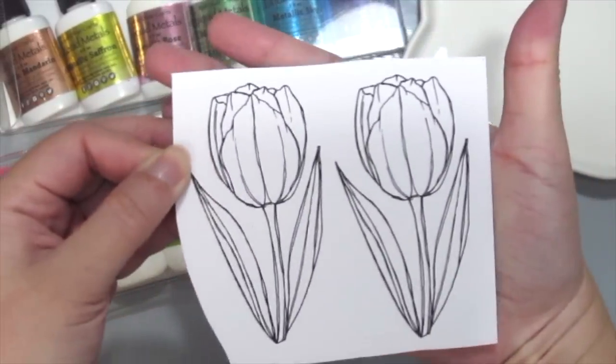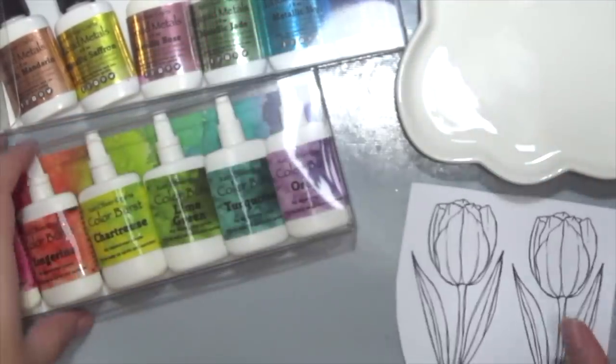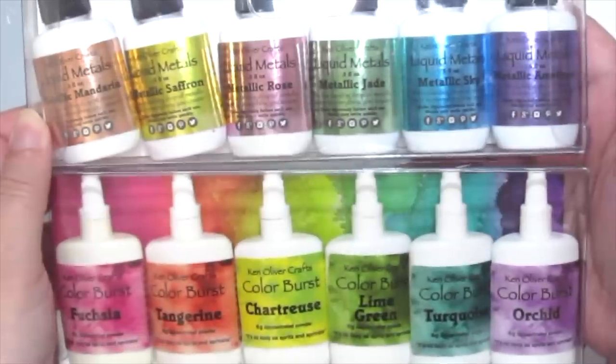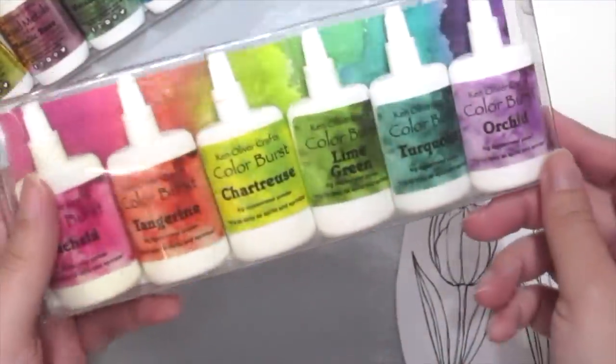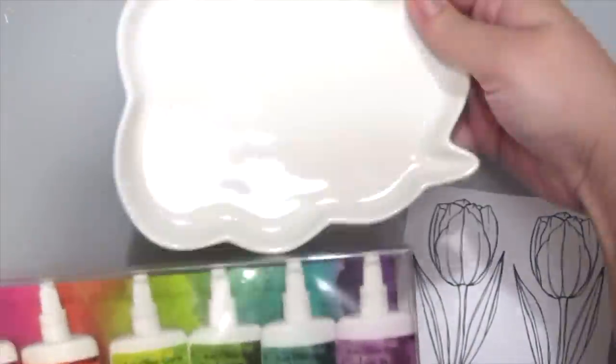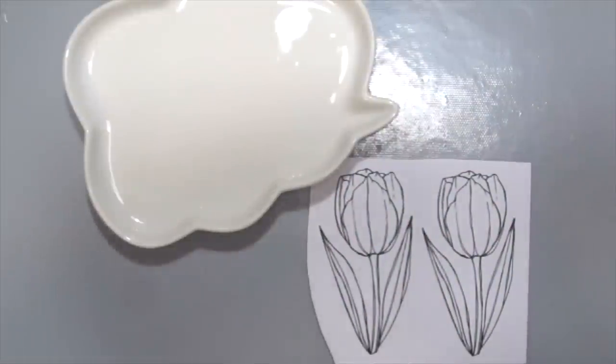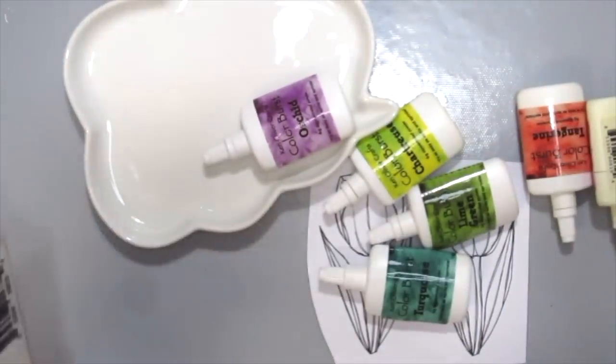First, these beautiful tulips are from Grace Lee Design called Be Unstoppable and I'm grabbing some Ken Oliver Liquid Metals and Color Burst. Starting off with the Caribbean Bright Color Burst and I've got this cute cloud palette that I found in my local thrift store and I'm using that as my palette today.